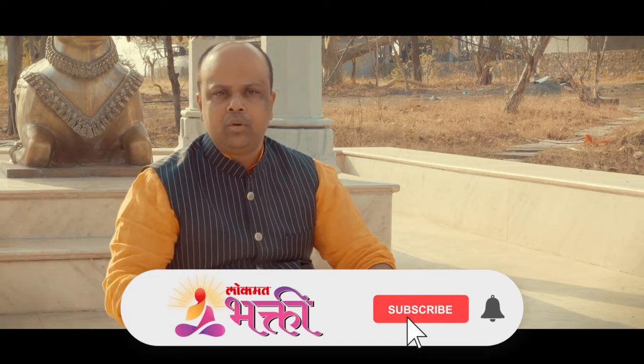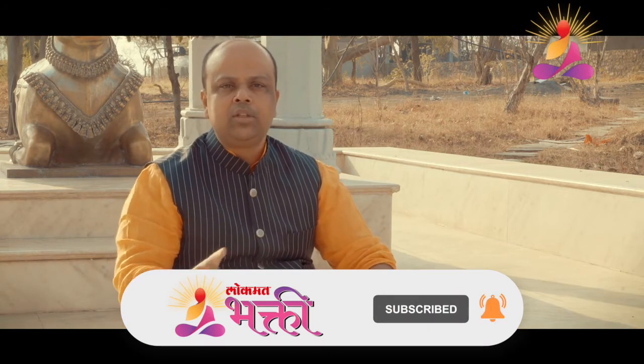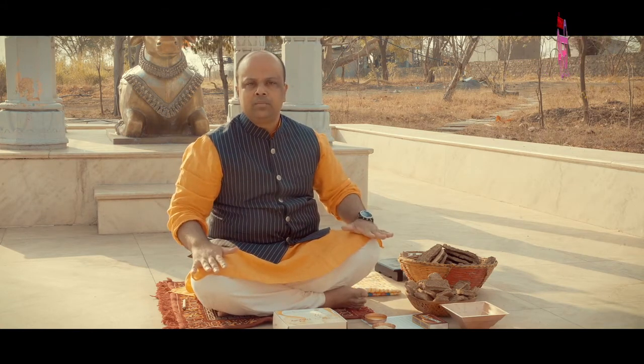Now let us begin the actual performance of Agnihotra. Agnihotra can be done both indoors and outdoors. Just make sure that the area where Agnihotra is being performed is not littered with any trash. Find a flat surface so that it is comfortable and doesn't disturb you with any tilt. You can sit down in lotus pose or sit on a table and chair and do Agnihotra as well.